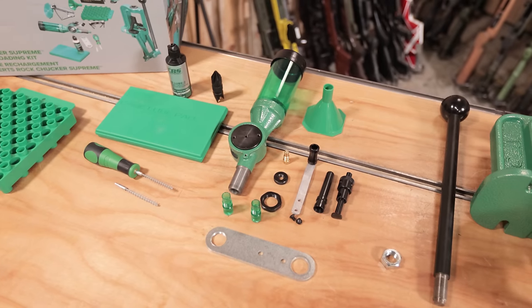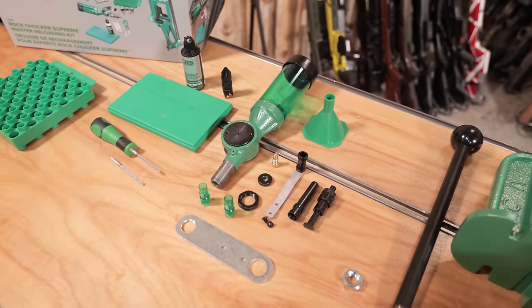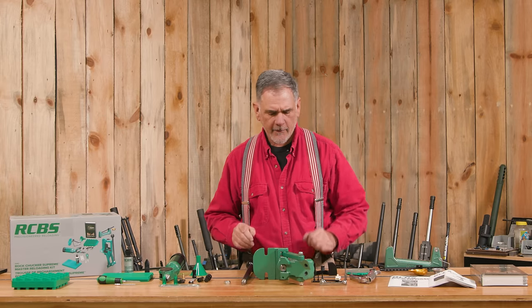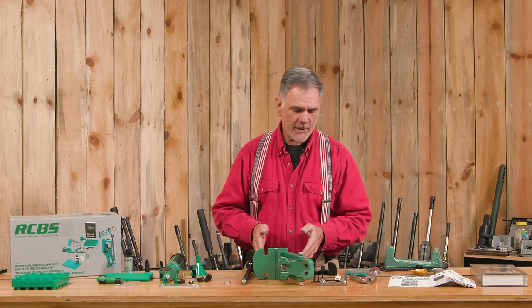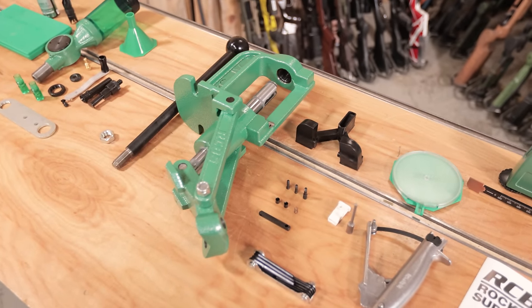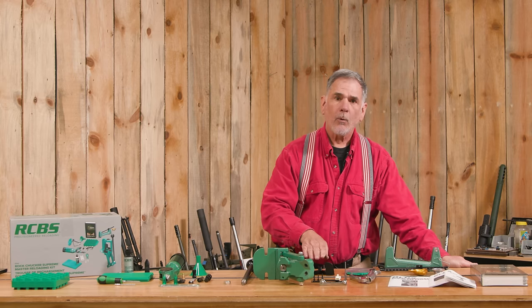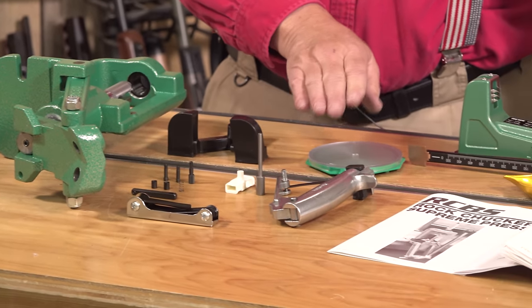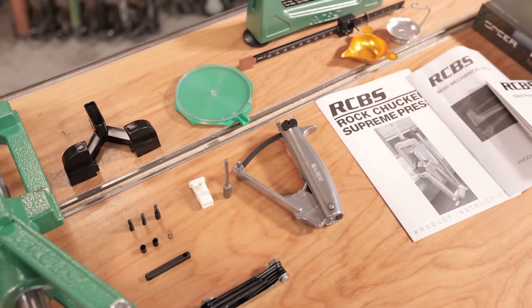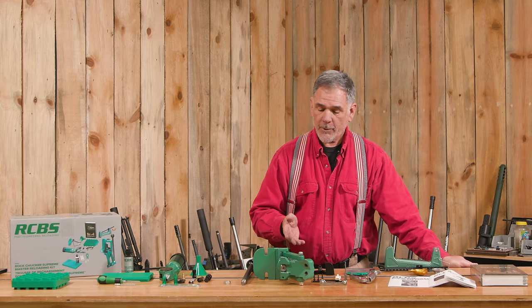The Uniflow powder measure, which I'm very familiar with. A funnel in a couple of different sizes — a very good piece of gear we'll be getting into later. This is the Rock Chucker Supreme Press. It's an improvement over the old Rock Chucker, which I'm very familiar with and I'm looking forward to using. We've got assembly here for your on-press priming if you want to do that, and if you don't, they've included their very nice hand priming tool, which is a good alternative. I usually prefer the hand priming tool over on-press priming.